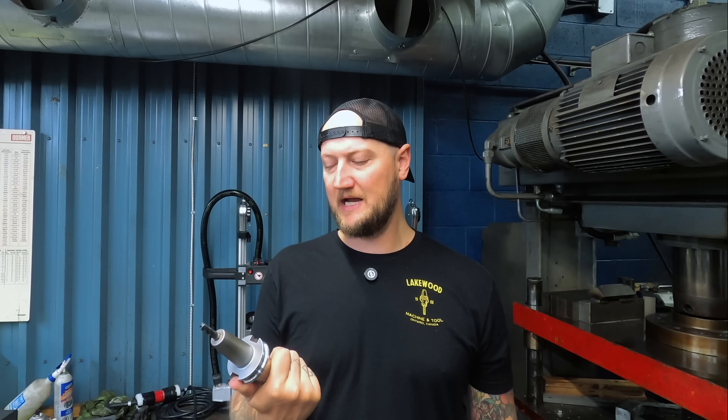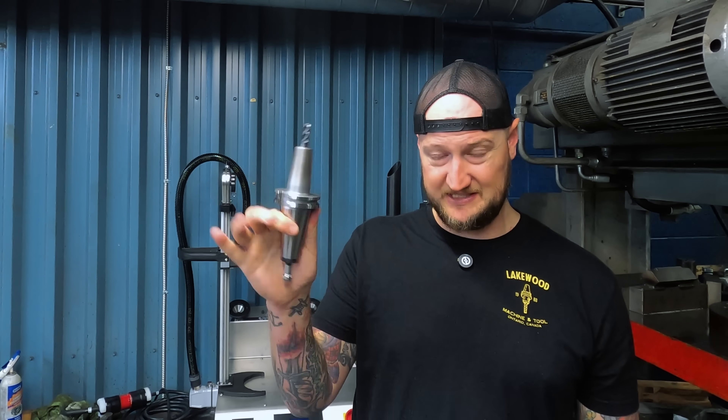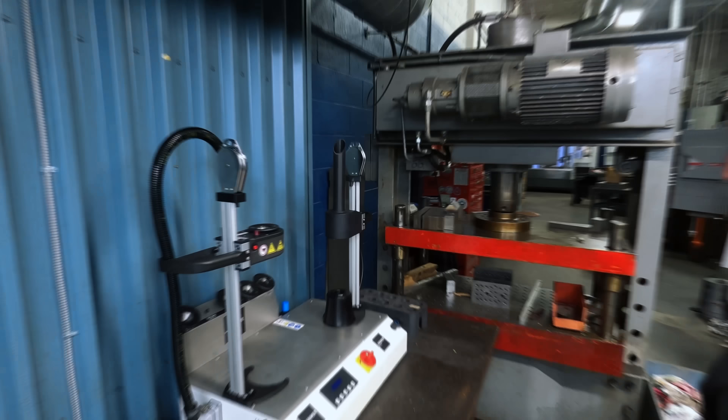These holders we got are kind of the entry level — the basics. We got these just to try out from Hymer because we wanted to see if it was something we could use in our shop. There are a lot of different options out there, so just know this is kind of the base level as we get our feet under us. But let's shrink a tool and I'll show you how it works.